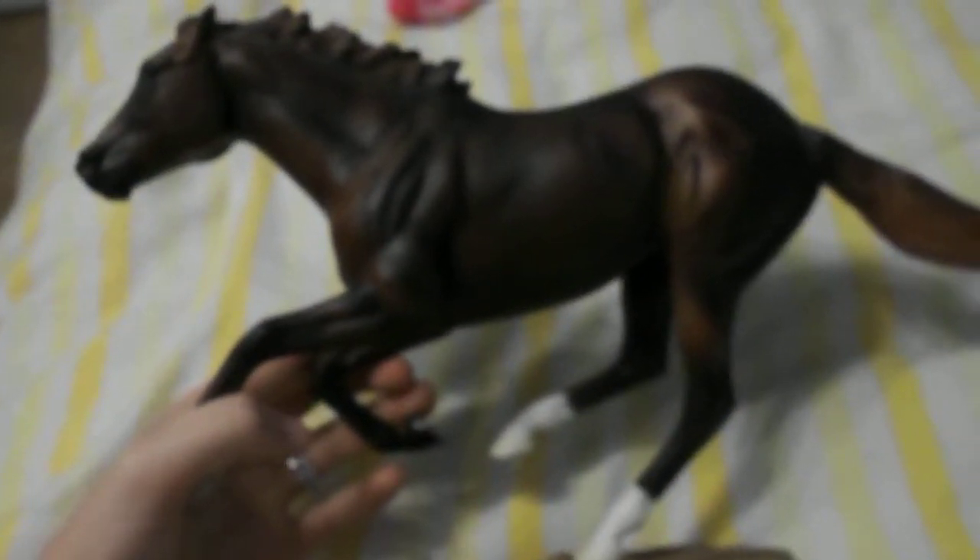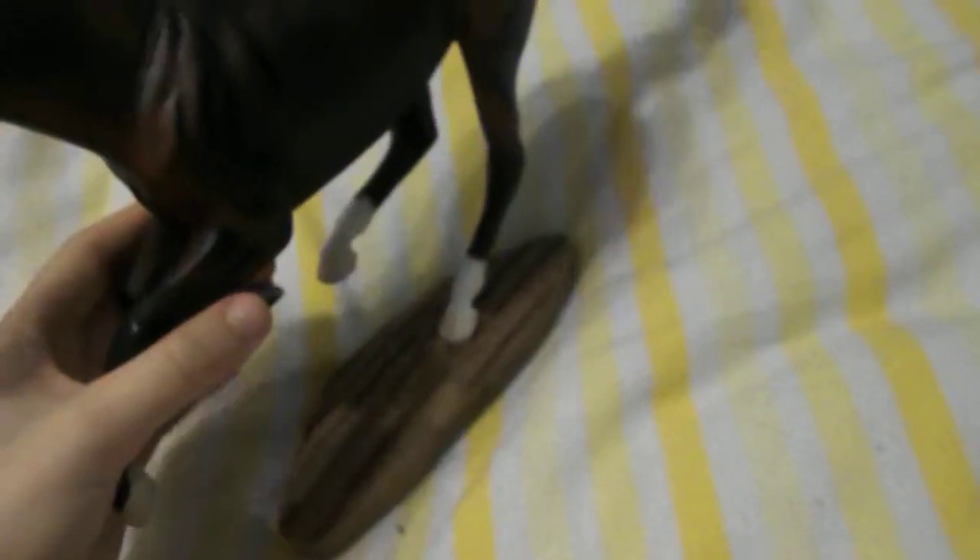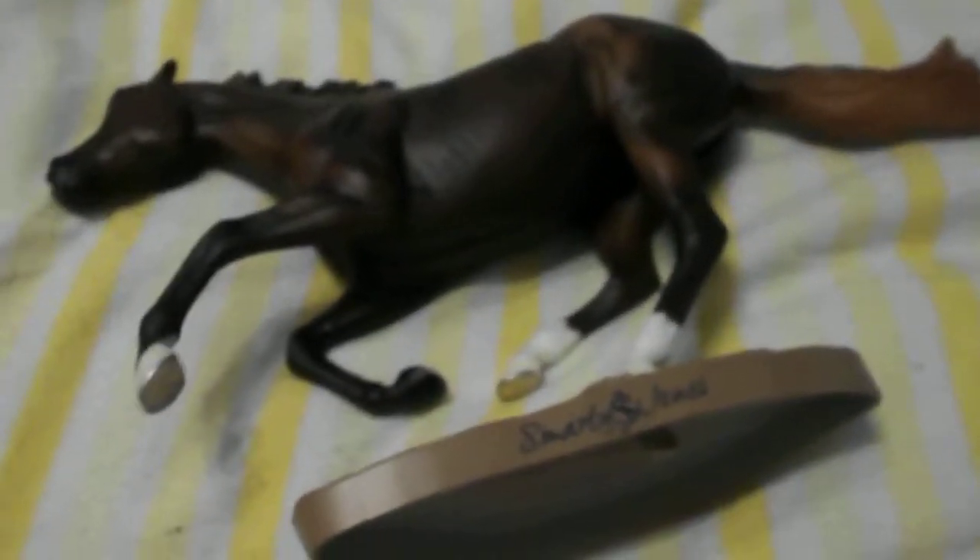Today we are going to be reviewing a Breyer Smarty Jones on the Smarty Jones mold. This model I believe was one of, if not the first, on the mold to be made. Personally, you hardly see any Smarty Joneses in mint condition. I've decided to do Smarty Jones today because a few people have asked me what he is like.